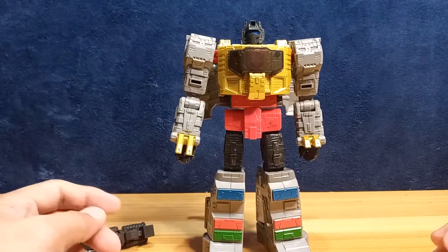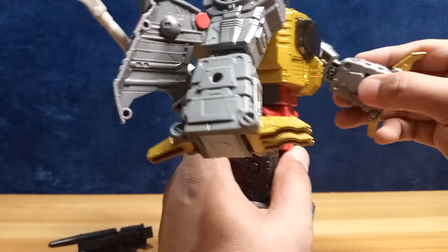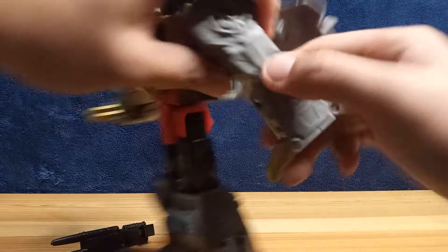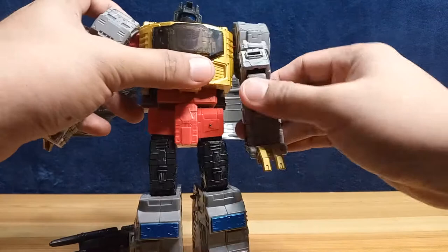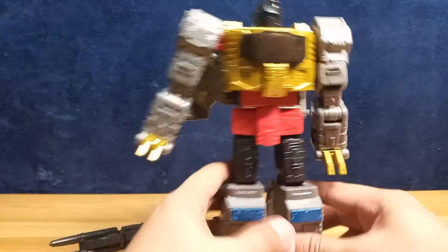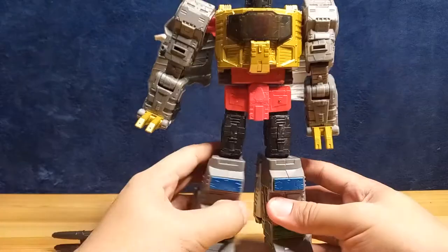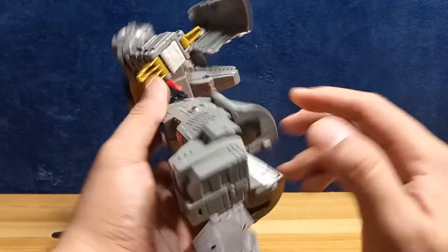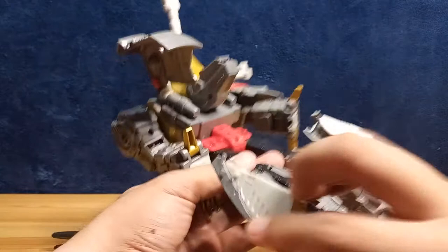To transform him, start with his arms — lock them in place, then flip the hands inside his forearm. Unlock the shoulder section, which will become his dinosaur knees. Now for his legs: flip this section, and now he's taller. Open this section and flip the tail out.